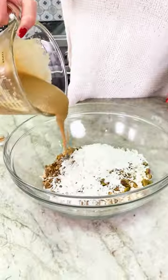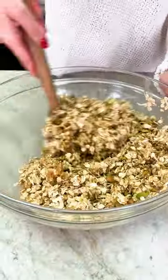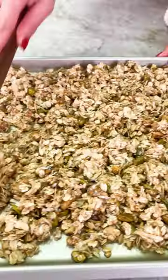Combine your dry ingredients with your beautiful tahini and honey, then spread this all out on a large sheet pan.